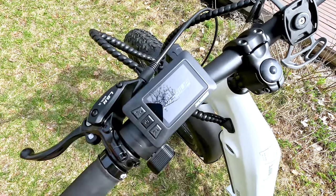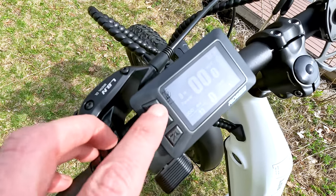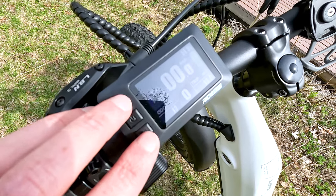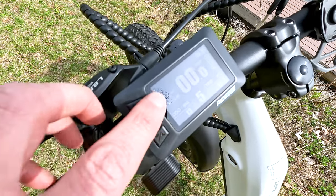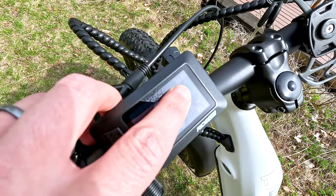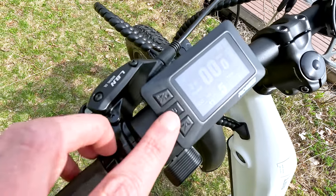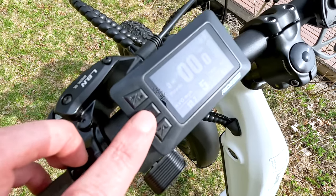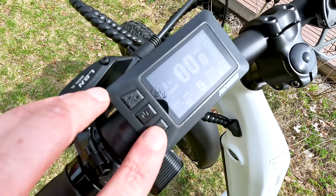The display shows Ride 1 Up branding on startup. To turn the headlight on, hold the pedal assist up button — there's a light indicator and the screen dims slightly when lights are on. Pedal assist levels are 0 through 5. At the bottom middle of the screen you have wattage output, miles per hour front and center, battery capacity and current voltage, trip in the bottom right, and odometer in the bottom left. Pressing the power button cycles through max speed, average speed, time, and back to odometer.